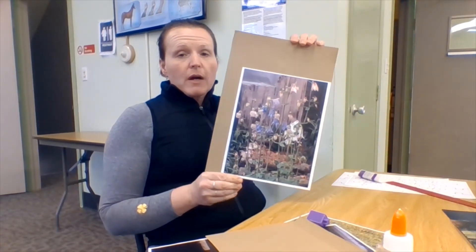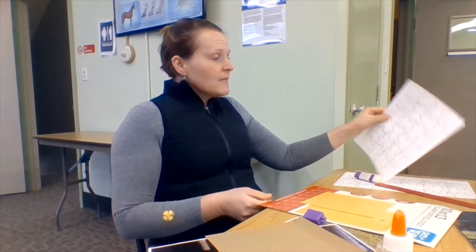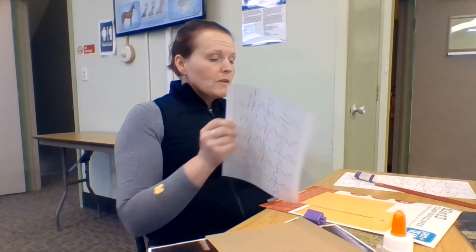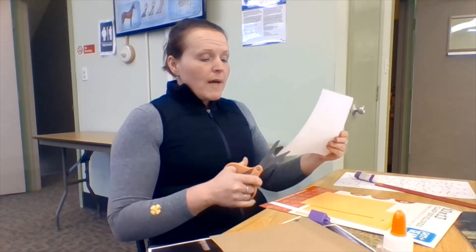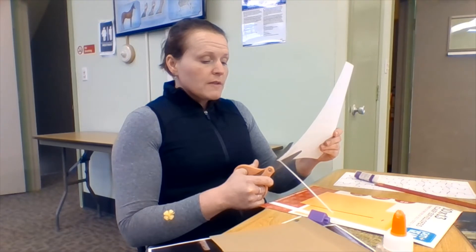So once we have our photo on our cardboard, we're going to flip it over. Now we want to make sure we use the right size puzzle piece pattern — make sure we've printed them out the same size. And we're actually going to trim this one up, and then we are going to glue it onto our cardboard. Using the glue stick, we haven't used quite as much glue, so our paper isn't as wet and it probably won't roll quite as bad. But if you want to give it an hour or two to dry, please do so, making sure that it is weighted down so that everything dries flat.